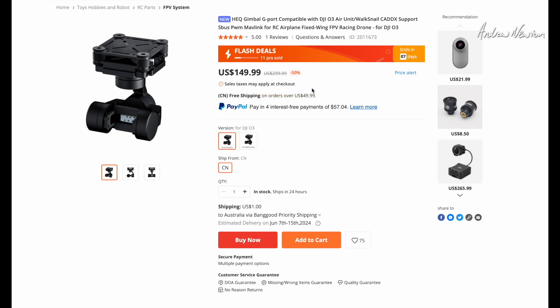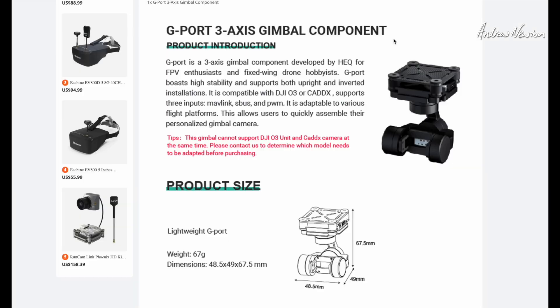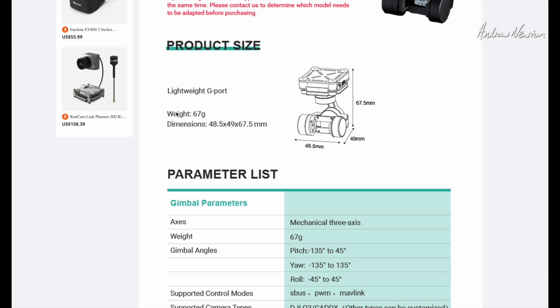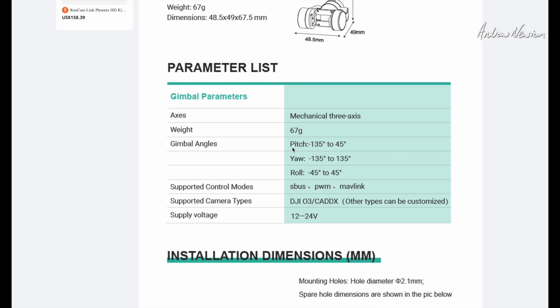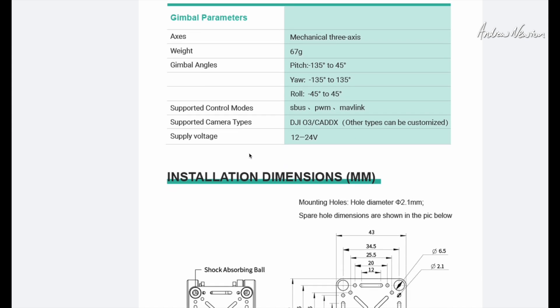Here it is on the website - basically $150 US from Banggood. There's a DJI O3 and Caddx camera option, so it's a 3-axis stabilised gimbal. You can take the little mount off and swap different cameras. It can be standalone with no connection to your RC, or you can have Mavlink, S-Bus, or PWM control. Weight is 67 grams. Gimbal angles: pitch minus 135 to 45 degrees, yaw 135 degrees either side, and roll 45 to minus 45 degrees side to side. Input voltage 12 to 24 volts.